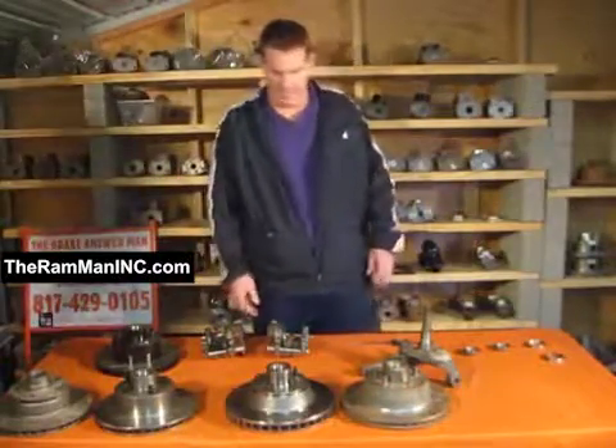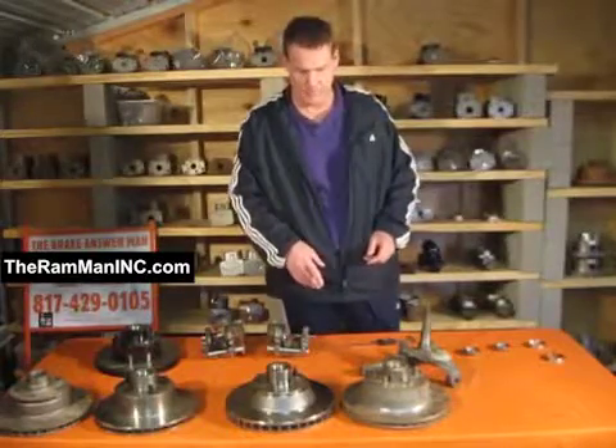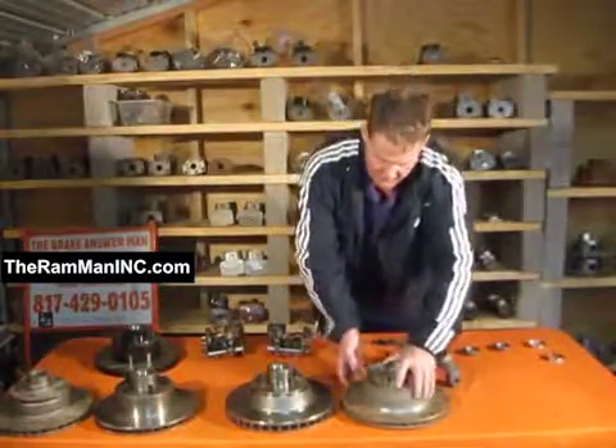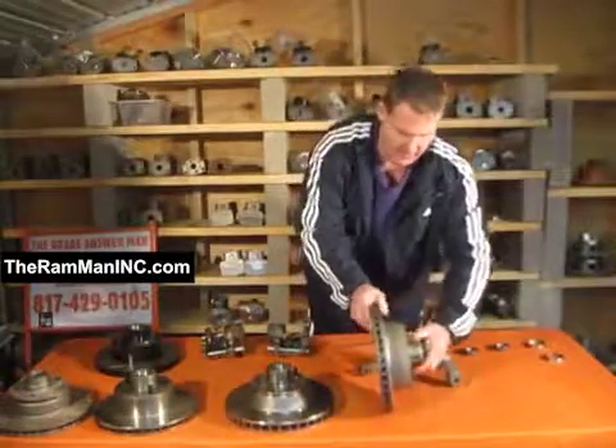For years, for decades, our upgrades on these cars has been to run the 1175 rotors, approximately one inch thick. These started being used on the 1976 cars.